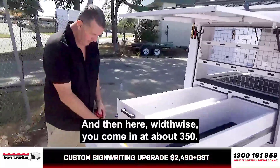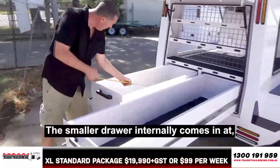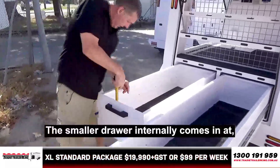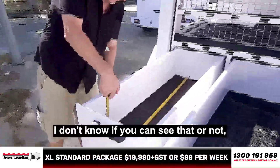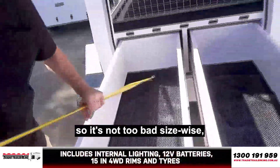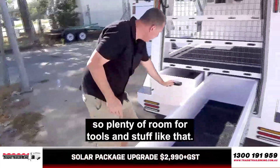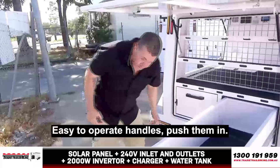The smaller drawer internally comes in at about 1,350mm roughly, so it's not too bad size-wise. Plenty of room for tools and stuff like that. Easy to operate handles — push them in, easy as.